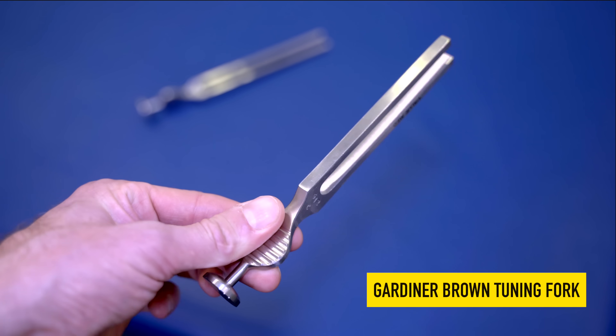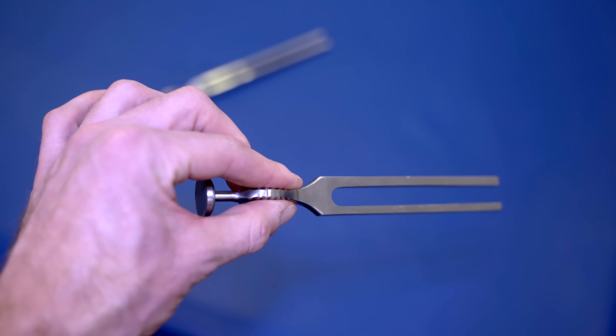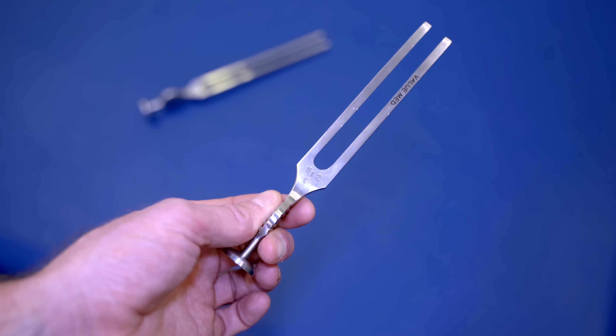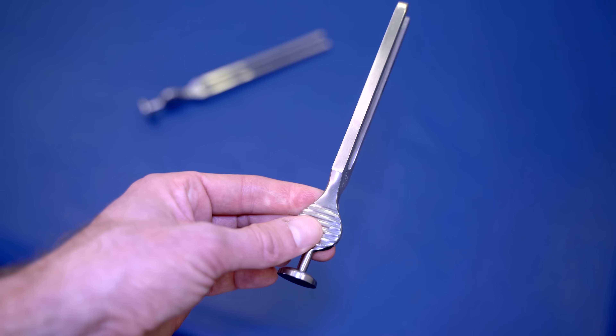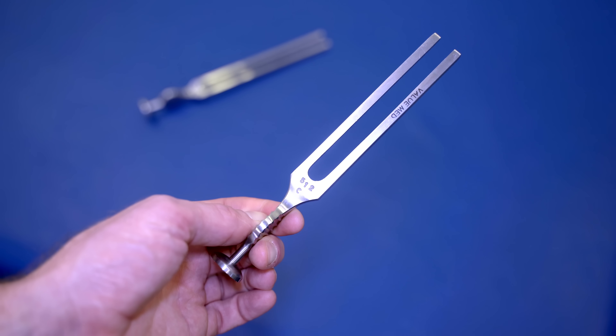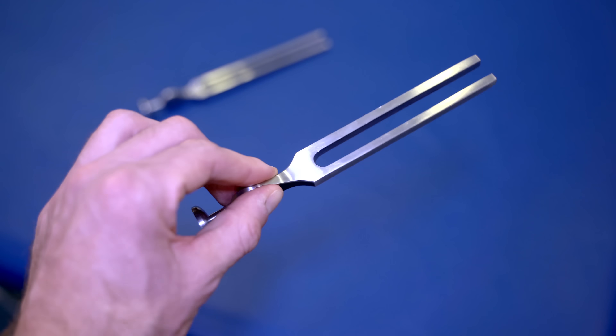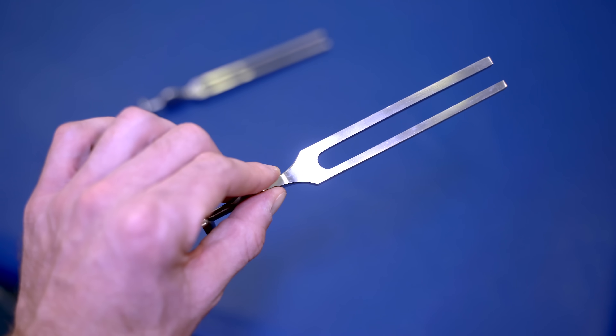There are several different types of tuning forks available. Personally I prefer this type where we can hold the tuning fork by the base and apply a flattened piece of metal to the patient as a way of stimulating them. The nice thing about these tuning forks is the plate that allows you to easily grip onto the surface.